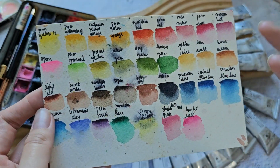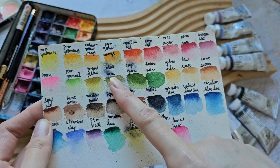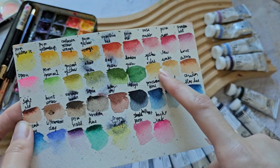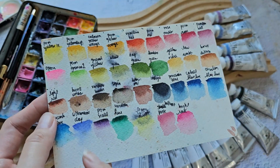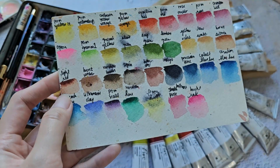Next we have Greenish Yellow — a beautiful color, similar to what other brands call Green Gold. Then Olive Green, and Sap Green is my favorite. Hooker's Green is also nice and I'll retain that. Then there's Yellow Ochre, Raw Umber, and Burnt Sienna. Light Red is actually a nice color — maybe we can swatch it.